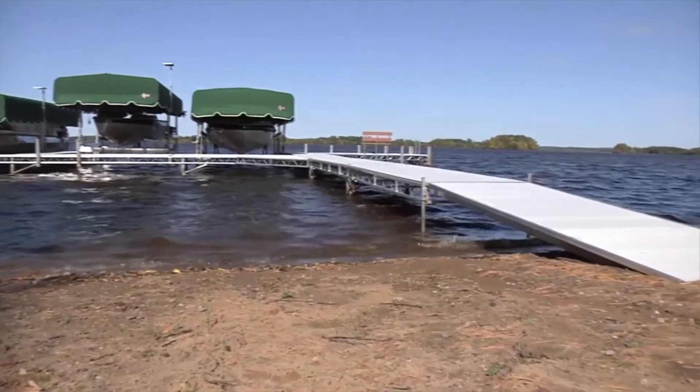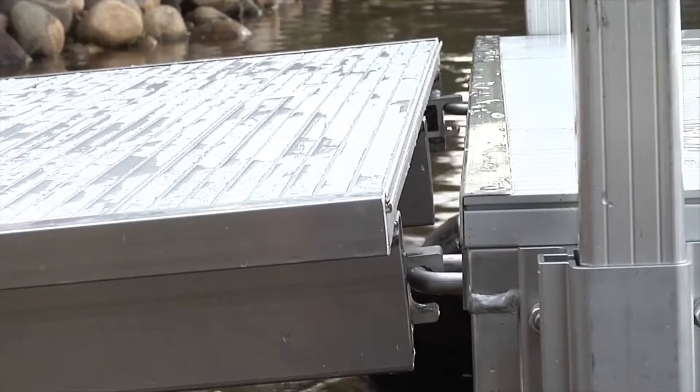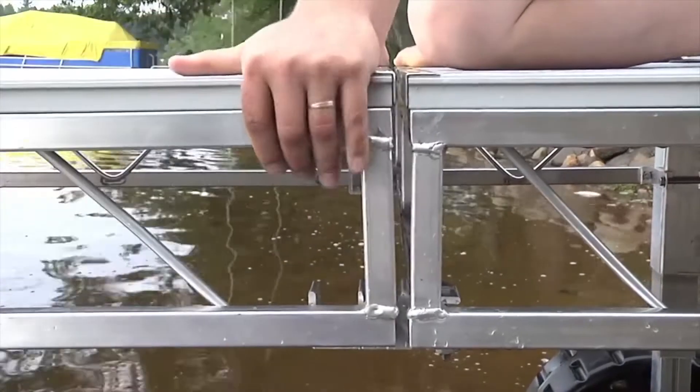Once the docks are in position, if you are using a ramp, attach the ramp by placing the ramp hooks over the dock loops. Next, lift each dock section out of the transport position of the Quick Connect and insert it into the locked position.